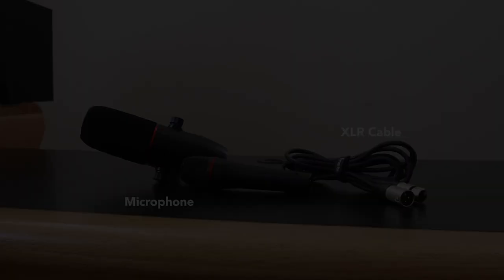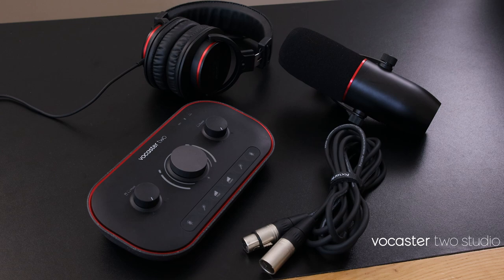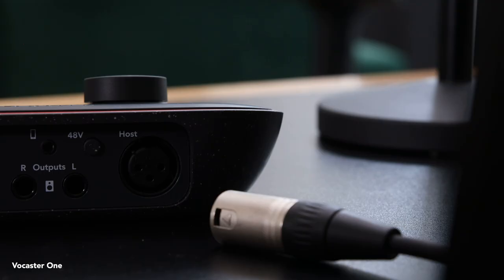Connecting a microphone to your Vocaster is simple. For this all you'll need is a microphone and an XLR cable. Vocaster Studio Pack owners will have these available in the box. Connect one end of the XLR cable to your microphone and then the other end into the host input of your Vocaster.